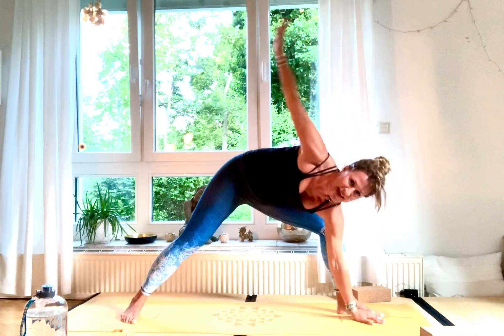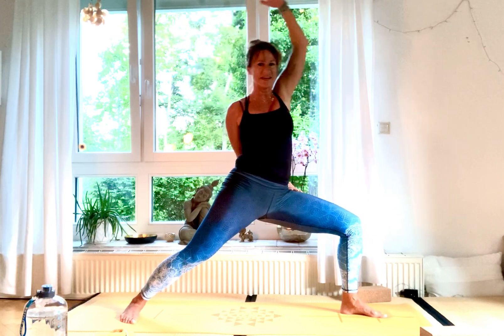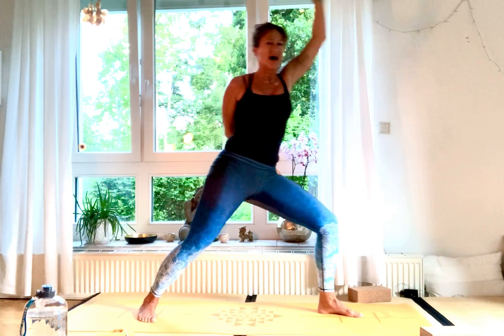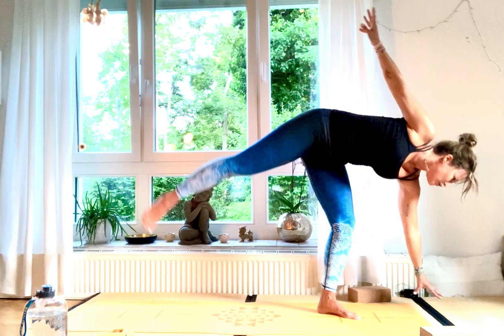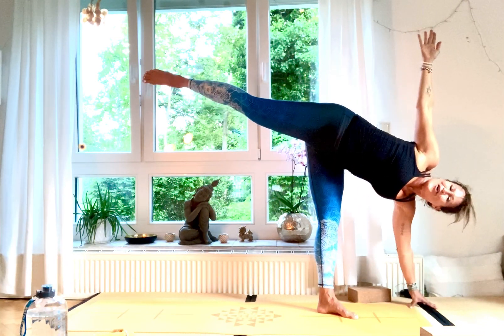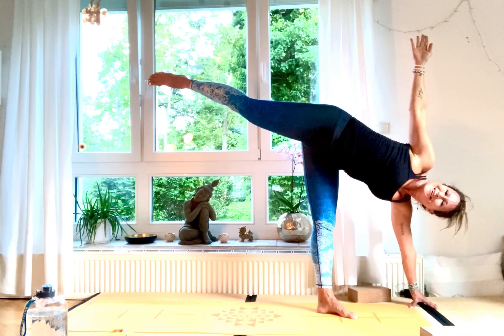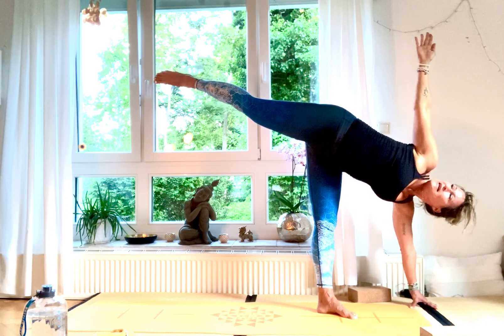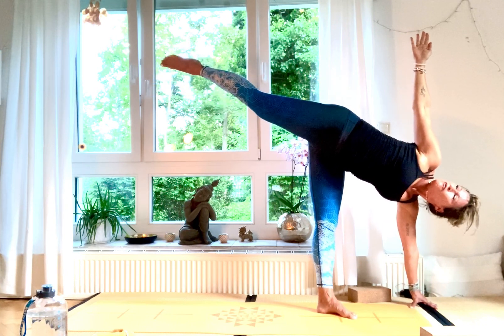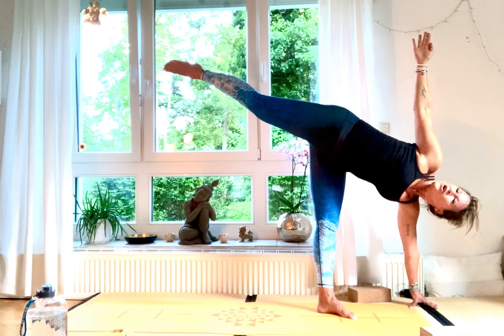Inhale, come back up for Shanti Virabhadrasana. Then make yourself ready for Ardha Chandrasana — tip your back foot on the mat, place your left hand down, and come into half moon posture. Take a block and gaze up into your hand — hold for three, two, and one.